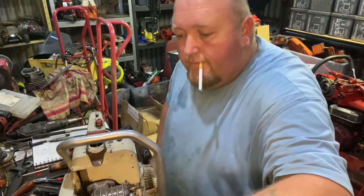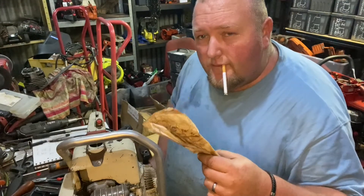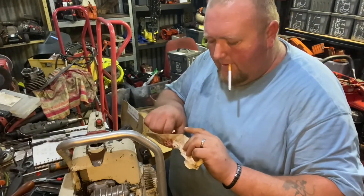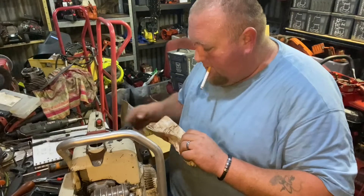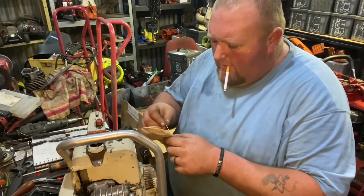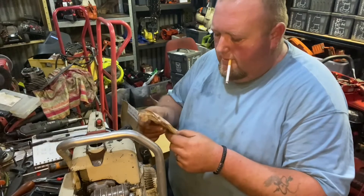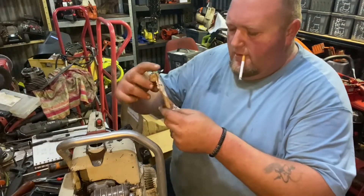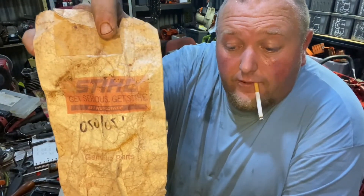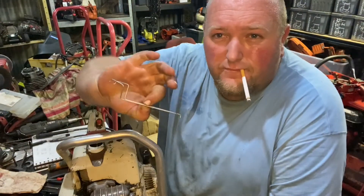Just got home. Those boxes were here, I already knew that, but there was another package - I didn't receive any tracking numbers, nothing. I didn't know anything was coming. But it's OEM still. This is the back - 050 051 throttle linkages, brand new, unused tool, 051.